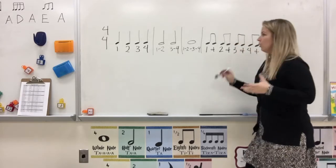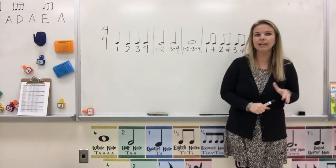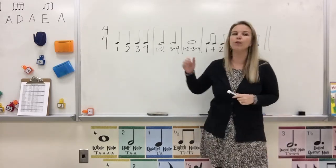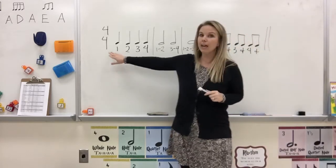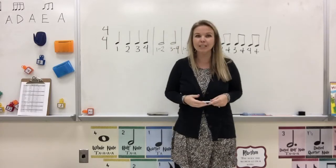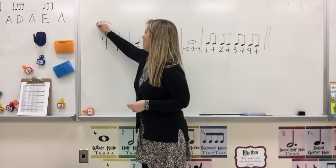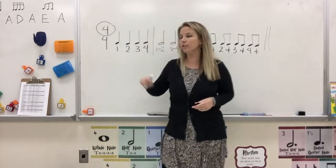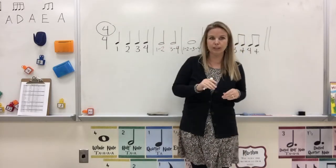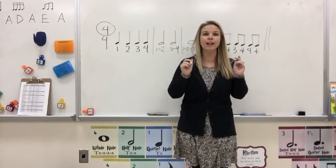One thing I hope you noticed is that there are the same number of beats in every single measure, and that number is 4 — we count to 4 every time. That's because our time signature right here — these two numbers stacked on top of each other — is called a time signature. The top number is 4, and whatever the top number is, that's how many beats are in every single measure.